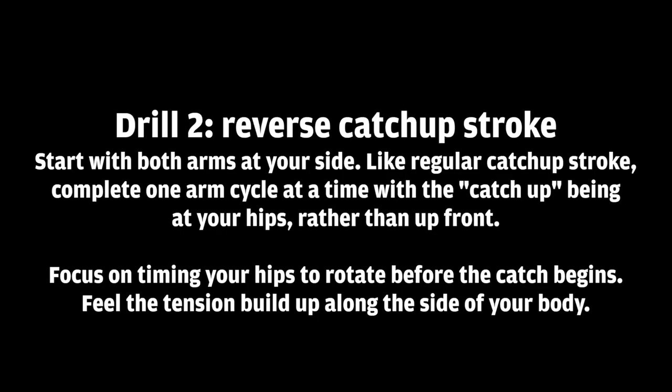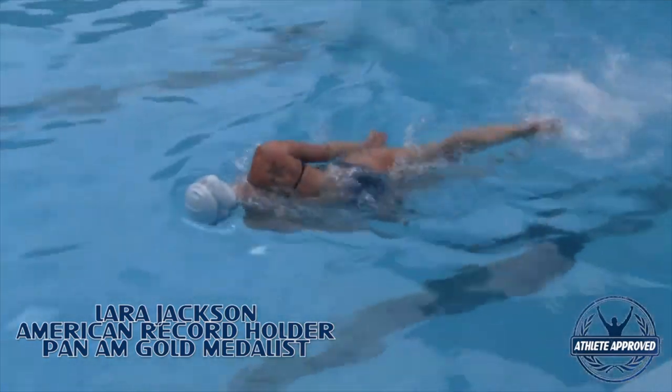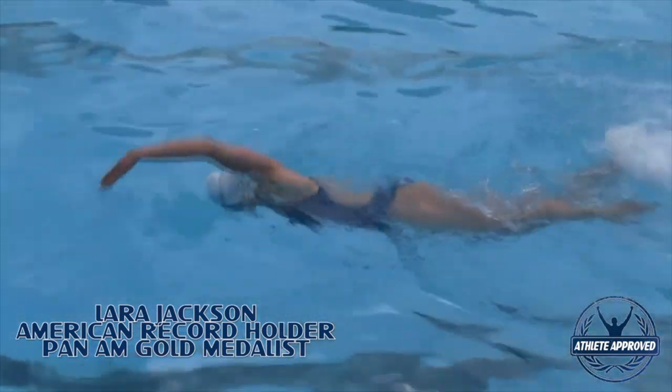The second drill is the reverse catch-up stroke. To do this, you want to start with both arms at your side. Like regular catch-up stroke, we're going to take one arm cycle at a time, but the catch-up part of the stroke is at your hips rather than at the front of your stroke. This will help you focus on the timing of your hips as they should be rotating before the catch begins. You want to feel the tension build up along the side of your body.